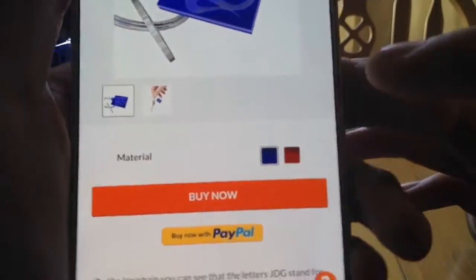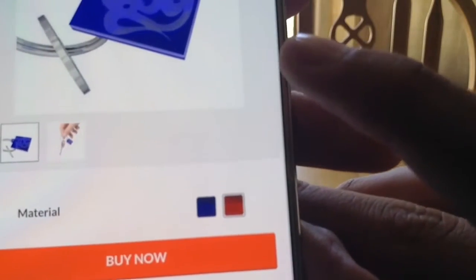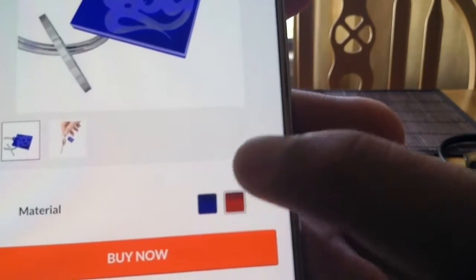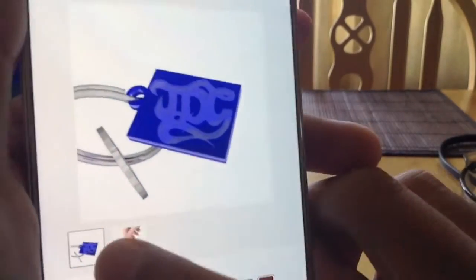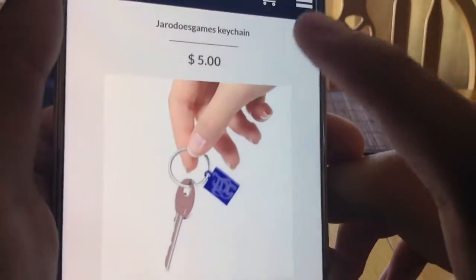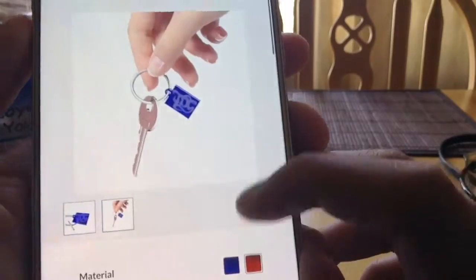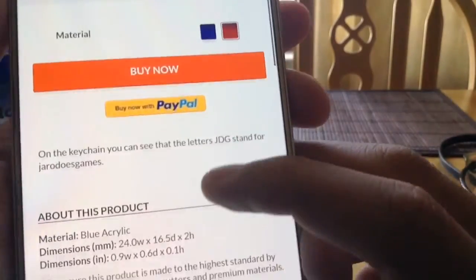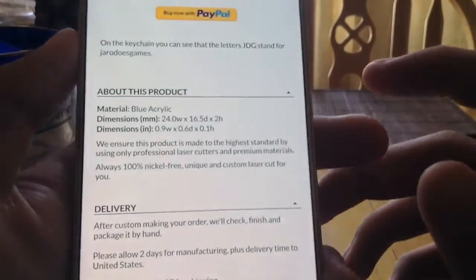So you can get it in blue and red. So here is the red version — it looks really cool in red. And of course it went to my cart because I accidentally clicked on it. But yeah, you could get this for only about eight bucks. It's not that expensive.